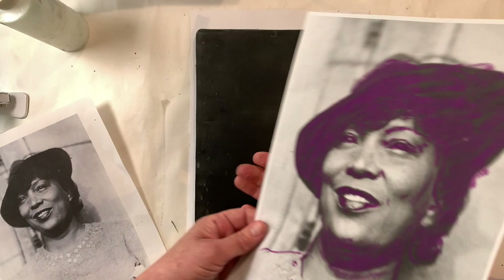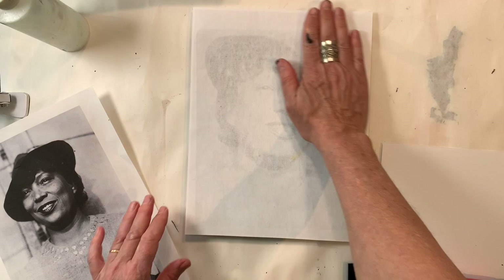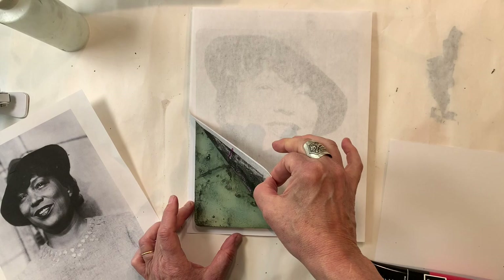I'm going to apply a thin layer of black, turn this over, and match it up to the paper underneath. You don't need to use heavy pressure.